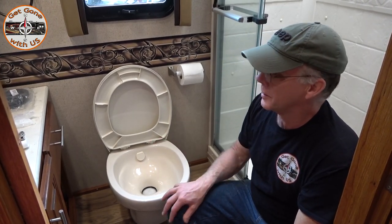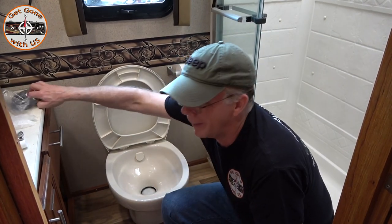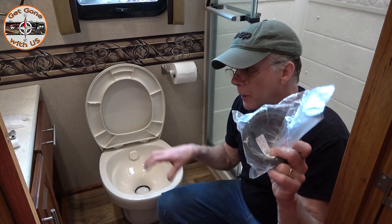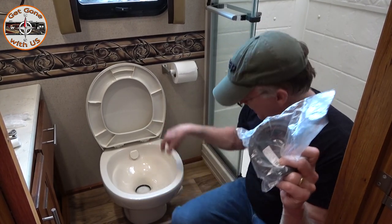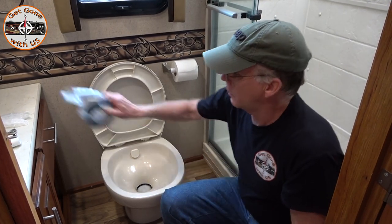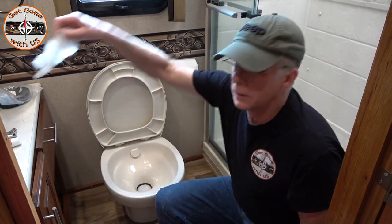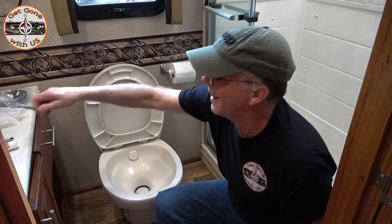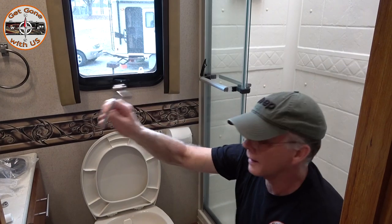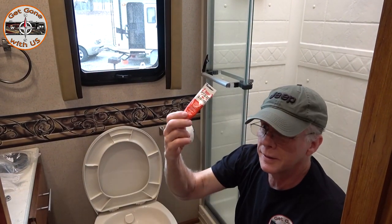We were waiting until the next campground to do this so we could order seals, and then Cheryl said wait — that kit you bought came with seals. These are the two seals that we need. If you have this problem with this type of toilet, we'll put a link down below for just the baskets if you need them. What you're gonna need: gloves, a half-inch combination wrench, a 3/8 socket, and you'll still use that grease too.